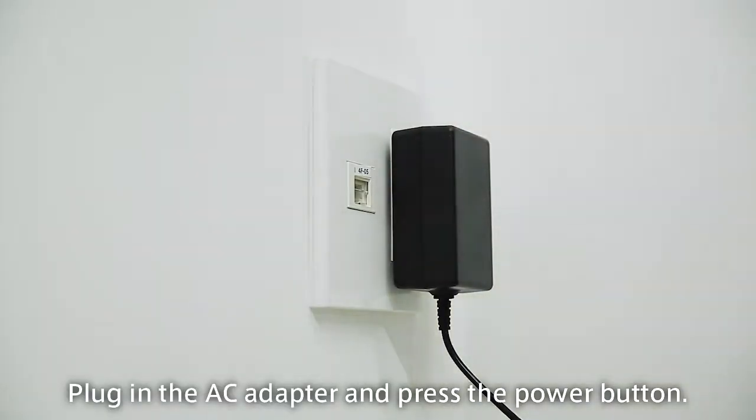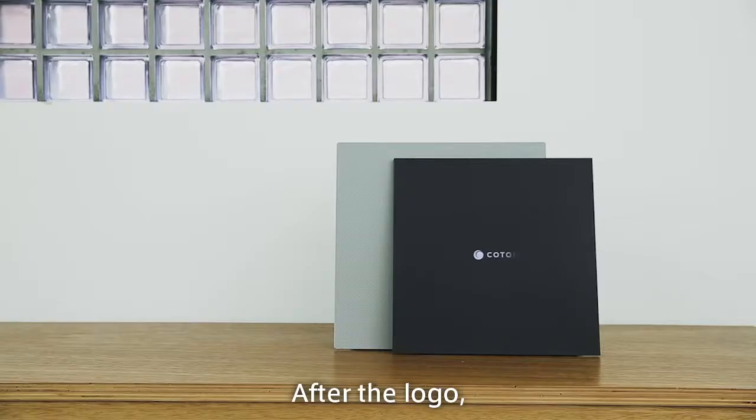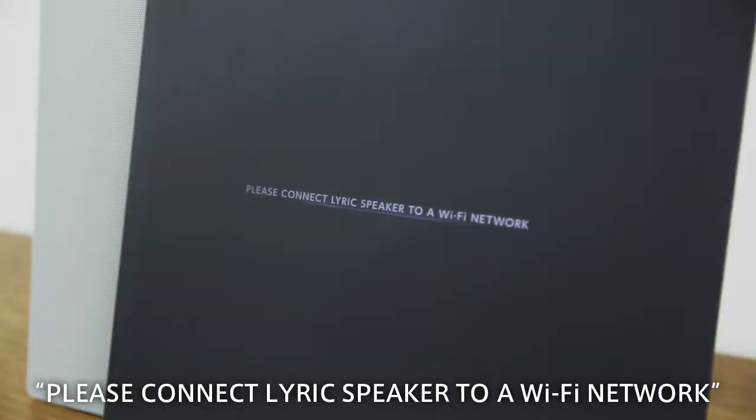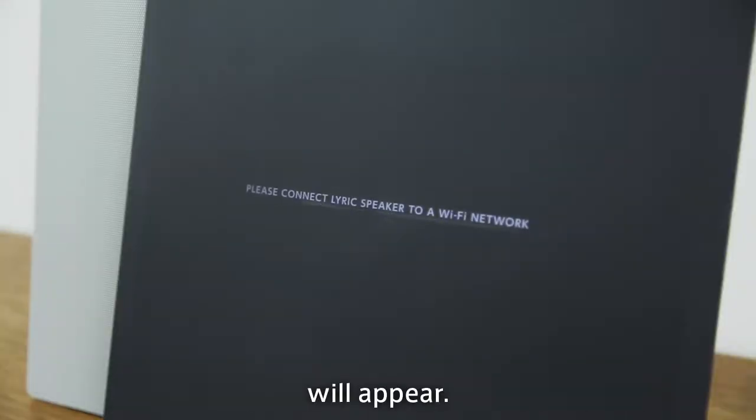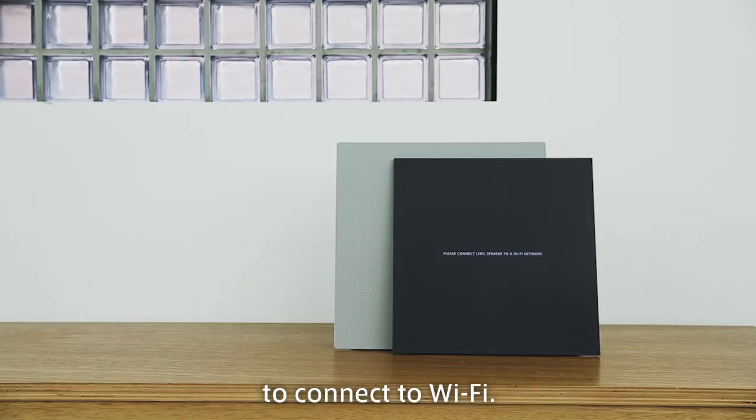Plug in the AC adapter and press the power button. After the logo, 'Please connect Lyric speaker to a Wi-Fi network' will appear. This indicates that Lyric speaker is ready to connect to Wi-Fi.